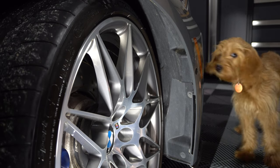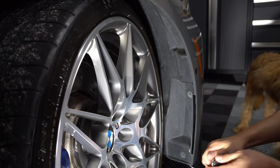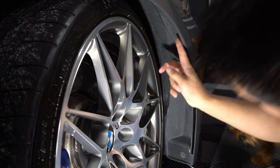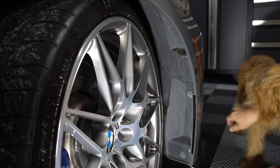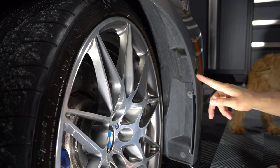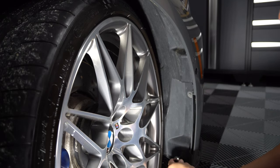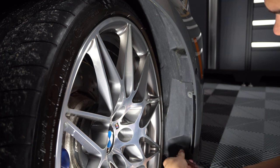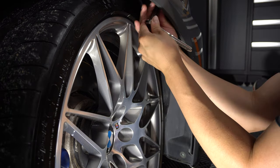First things first — after you turn the wheel, we're going to start on the passenger side. Turn the wheel as far as you can to the left. There are three 8mm screws: one here, one here, and one up here. Be careful if you have cameras and parking distance control sensors — you don't want to pull all those wires out. This is going to allow us access right behind the reflector itself, so remove all three 8mm screws.